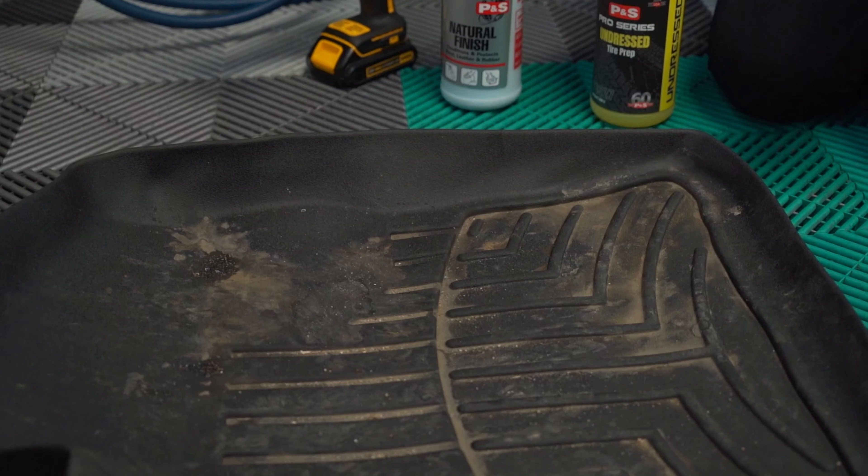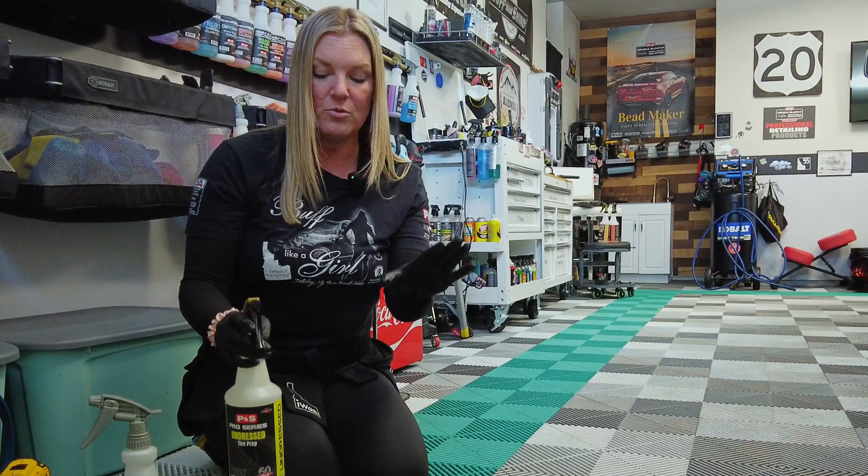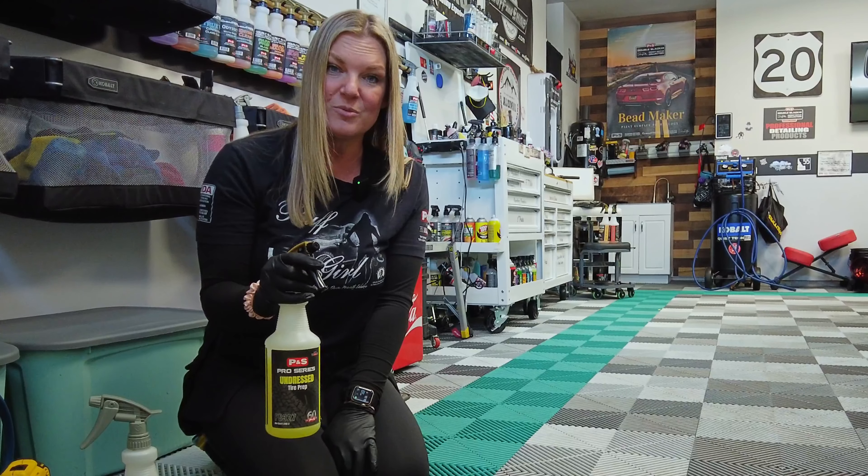Hey guys, Sydney with Eyewash Auto Detailing, and today I'm going to show you some of my favorite tips and tricks for cleaning dirty WeatherTech floor mats, or really any rubber floor mat.